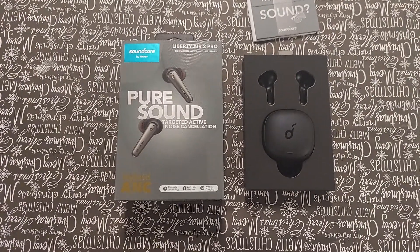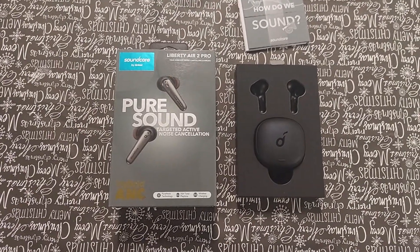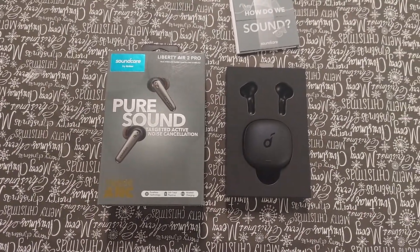After using these for a little over a week, week and a half, I love the sound of these headphones and love the design. But let me get into that.